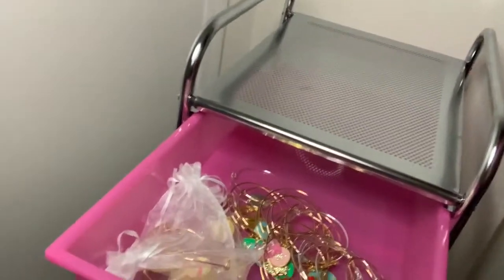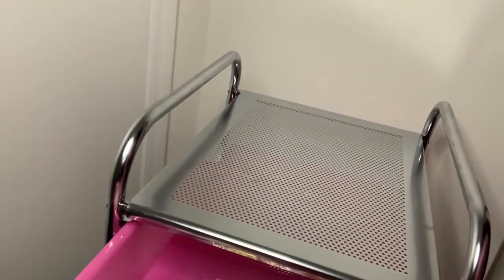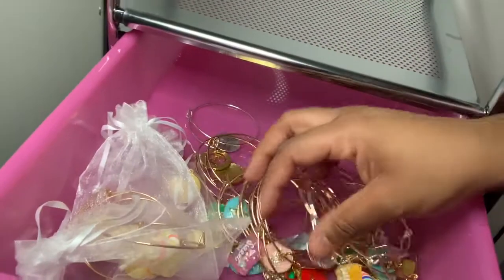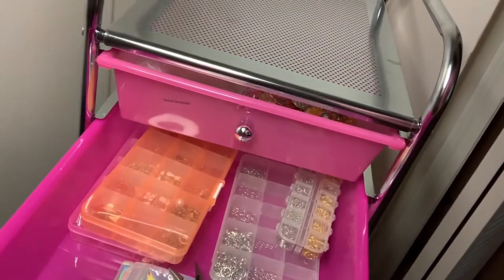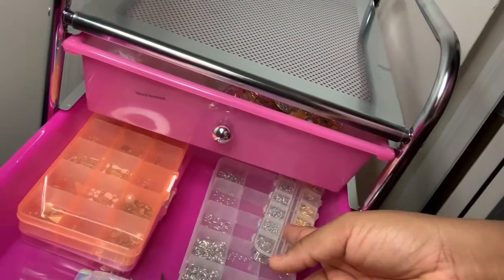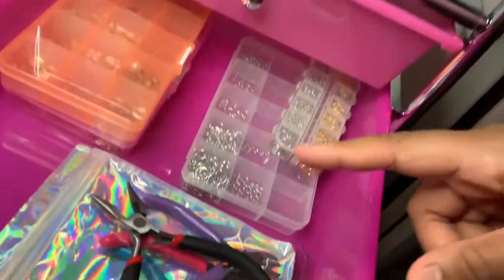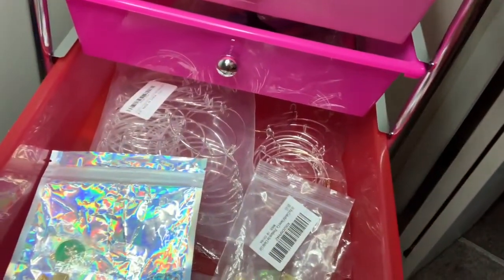In this top drawer I like to keep pre-made bangles. Usually on the very top I don't keep anything, or sometimes I'll keep just empty pink boxes. In this second drawer I like to keep my bangle supplies — so everything I need to make bangles: different smaller charms, split rings, gold and silver. All of my different color pliers are right there too.